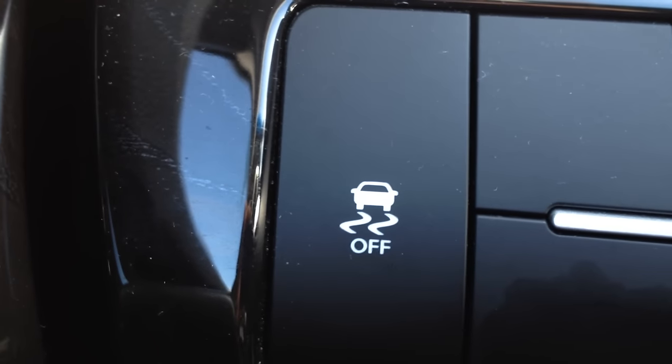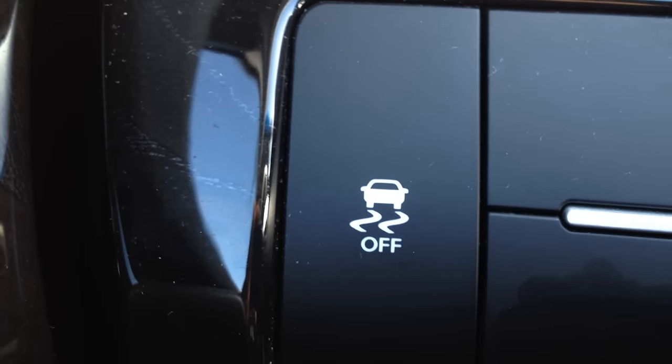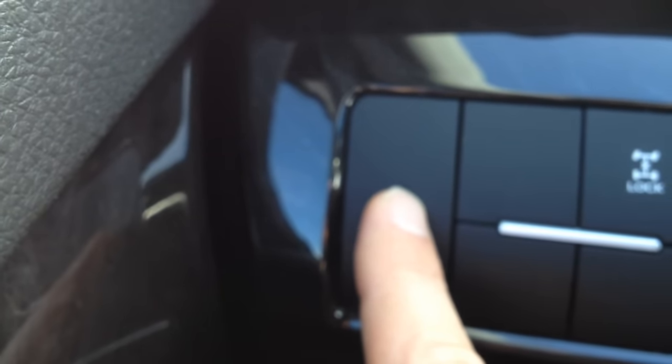They're good safety features, but in that instance you might want to turn these off, because eventually it'll just keep tapping the brake or killing the ignition until the car just won't go anywhere. And at that point, you don't know what to do — sometimes you're going to want to turn that off. And every time you get in the car and turn it on, it's on. So if you turn it off, you have to turn it off each time.